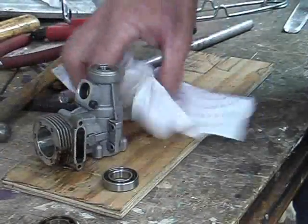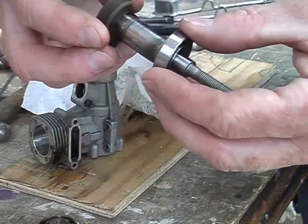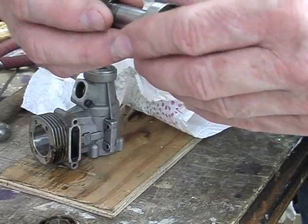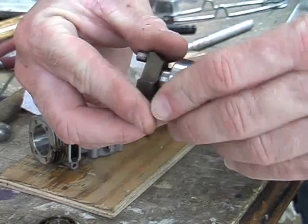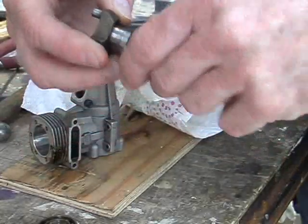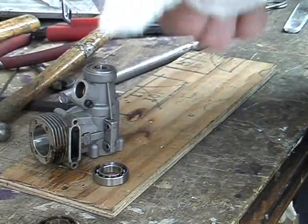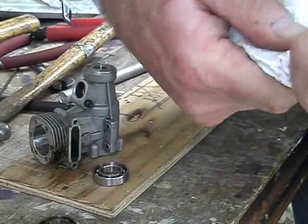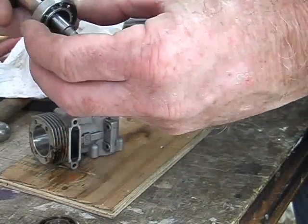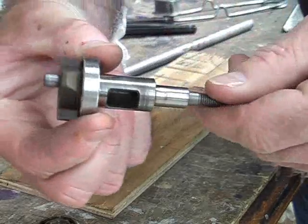Usually you can get away with just heating it up and popping it in. Once the front bearing is seated, try it on the crankshaft — it should be a nice sliding fit. It may not slide on easily due to gum, carbon, varnish, or castor oil residue on the crankshaft. If so, wipe the crankshaft thoroughly with a paper towel, possibly with a bit of methanol on a rag, and once clean the bearing should just slide straight over and go up hard against the counterweight at the back.